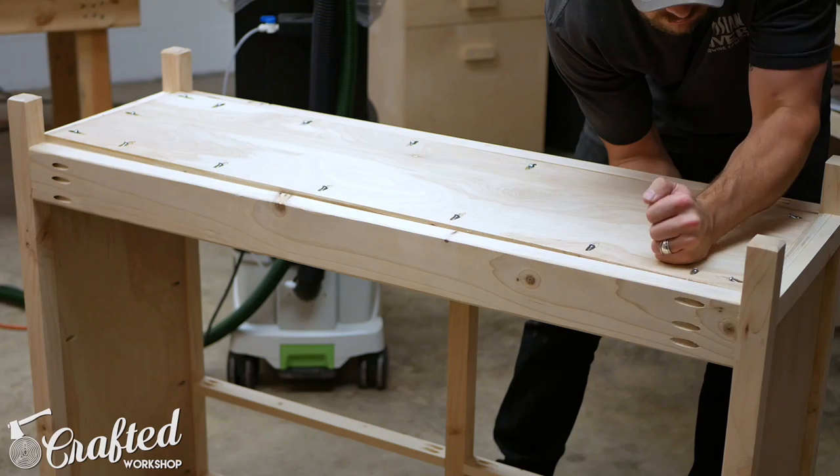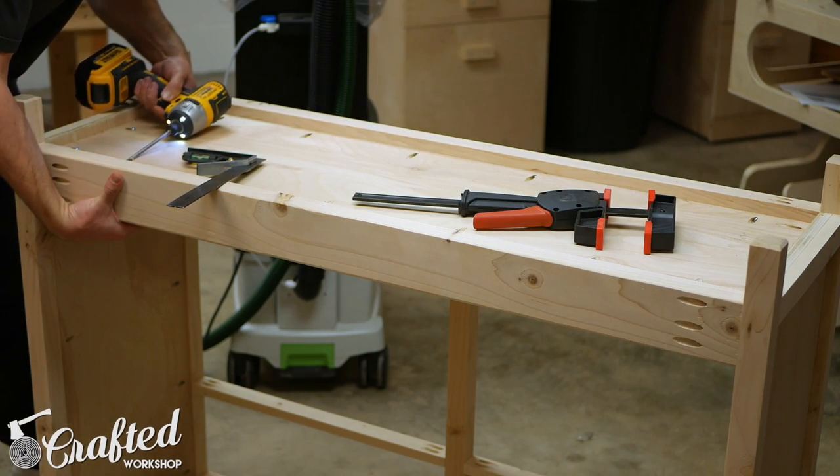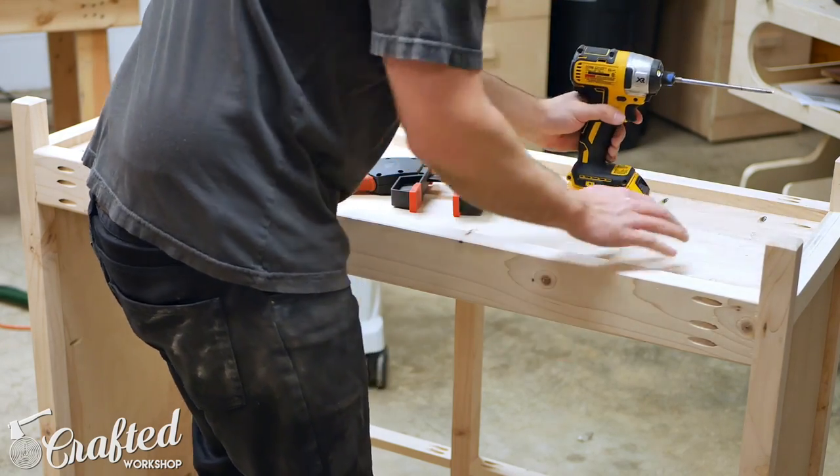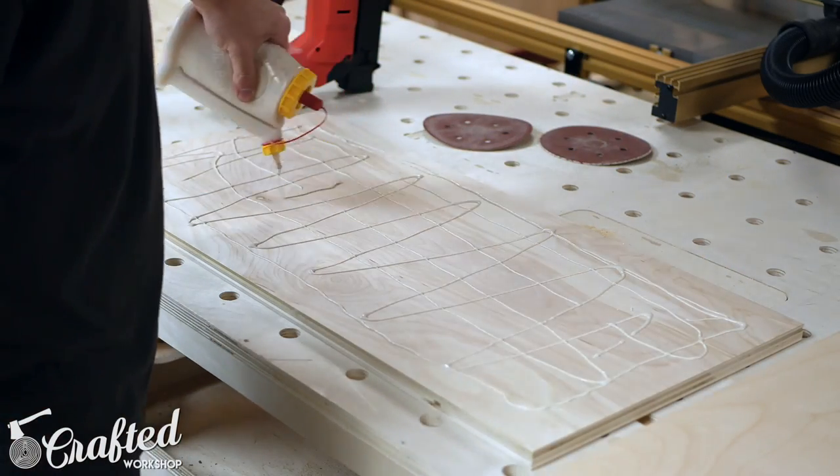The bottom of the cabinet is made up of three-quarter inch plywood, and again I used pocket screws to install it. Make sure to space the bottom evenly to make sure it's level inside the cabinet.